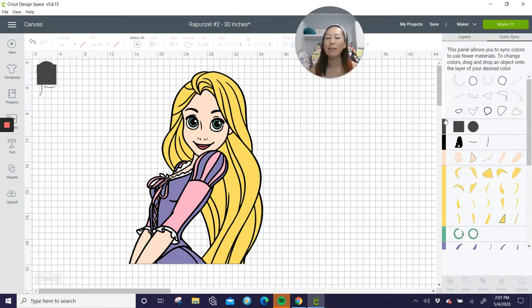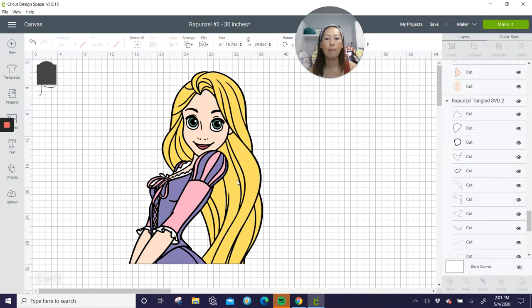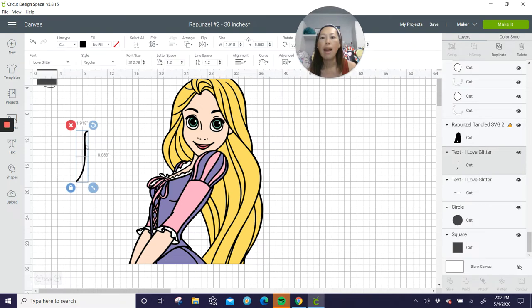Now that we've ungrouped everything, let's go to our layers and start moving things. We need to slice her hair because it's going to be too long — this piece is 7.6 by 20, yeah, too long. This piece is 18 inches but I think everything else will be okay. Let's get our little guys out here and make the black outline about the same size so it looks really natural.